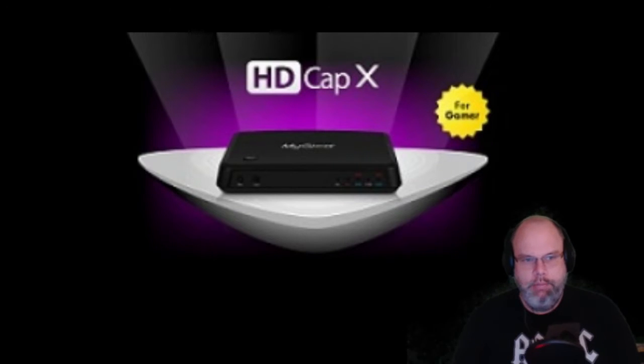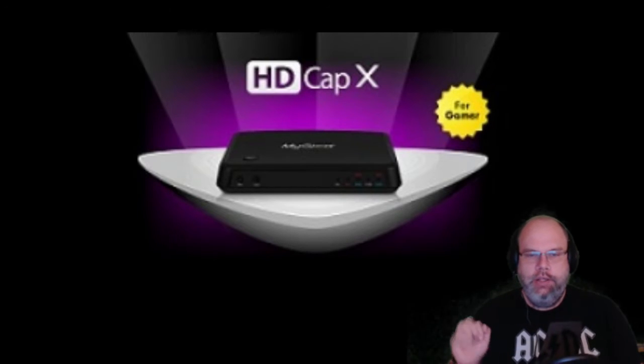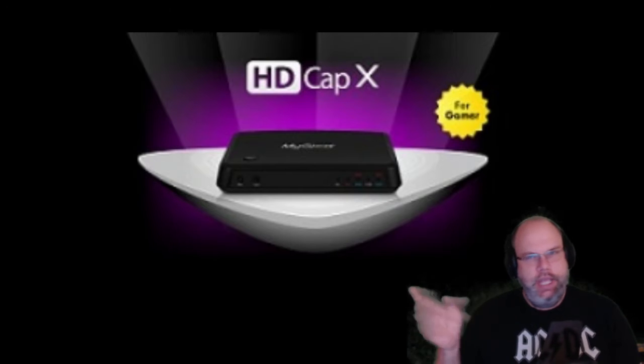Hello, welcome to the retro show. I'm Bearded Mike and we're going to be talking about my Magewell, a standalone video capture card that hooks up to your TV through HDMI. I'm going to give some kind of review, so stay tuned.